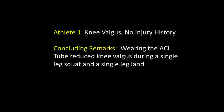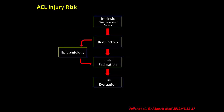From this field demonstration, we can conclude that wearing the ACL tube with the buttresses during these two dynamic tasks enhances the athlete's awareness and control of knee alignment and movement. Given these immediate performance changes, the ACL tube may be a valid intervention to reduce ACL injury risk.